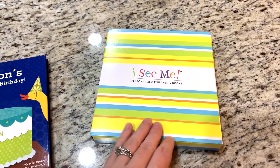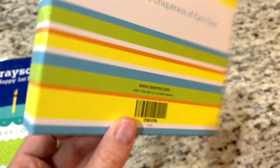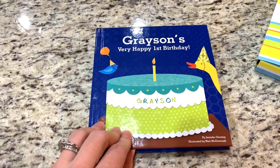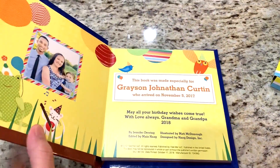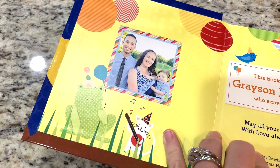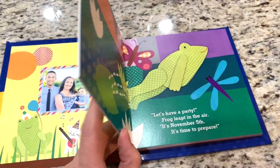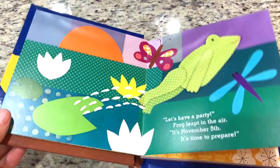The last thing I wanted to show you — this isn't a decoration that I made, but this is a gift from Grayson's grandparents. It's a little book that has his name throughout and it's like a little story about all these little animals going to his first birthday party. I thought it was really cute, and it's something we can read to him for many years and hopefully something he'll want to hold on to.